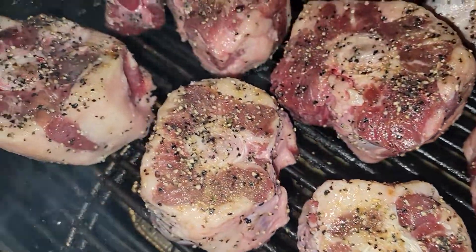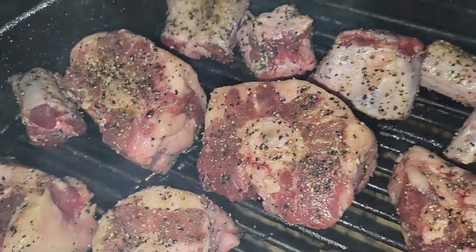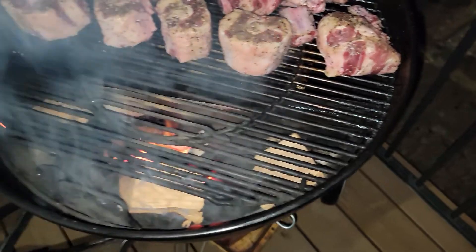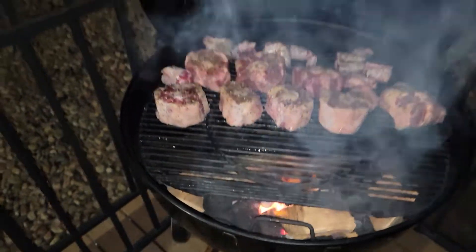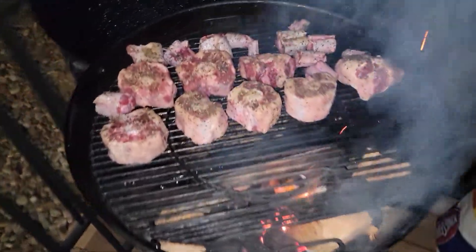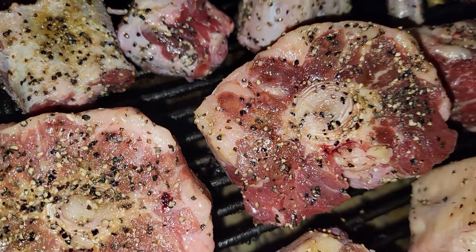Smoked oxtail. All right, let's close this thing up — I got a little bit of water in there too. It's gonna be good eating. That one right there, that big one — my name's on it!